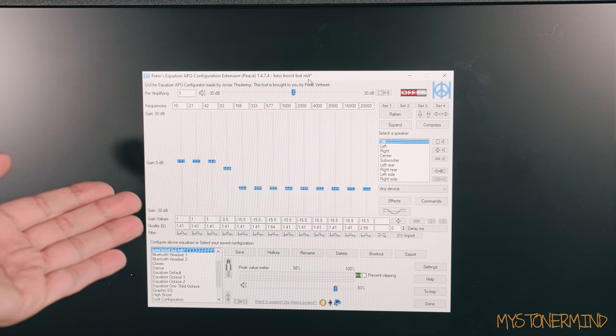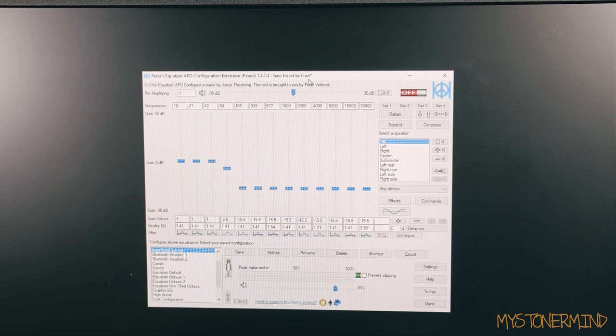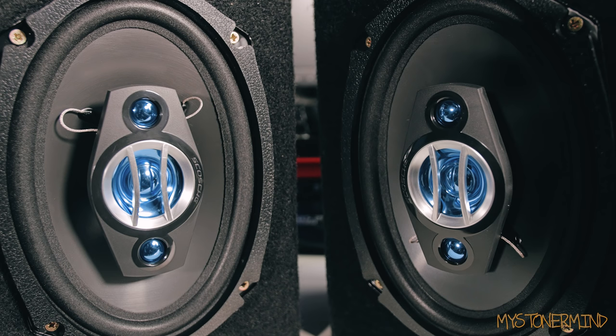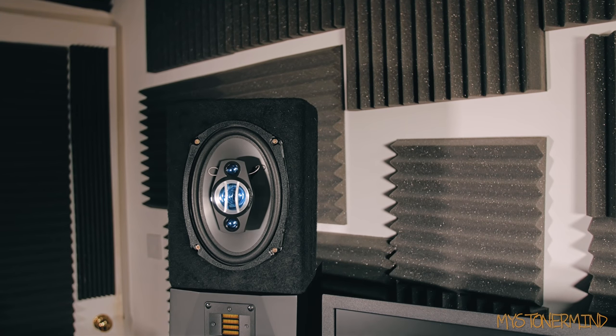This equalizer right here is what I'm going to use to bass boost. So that previous song that I played, I'm going to play it again but this time with more volume and more bass. Here we are, all set up again — and play.